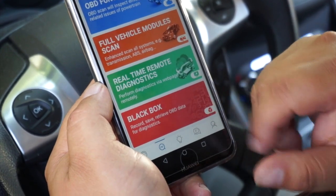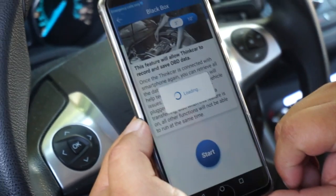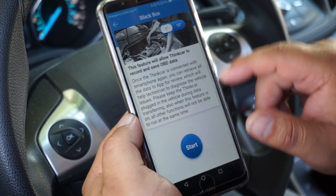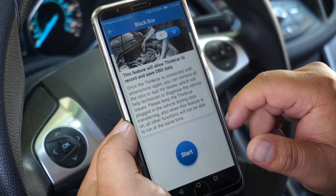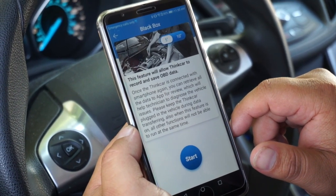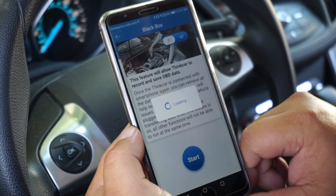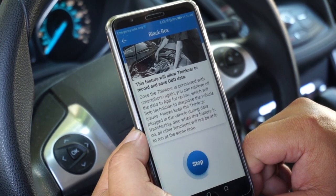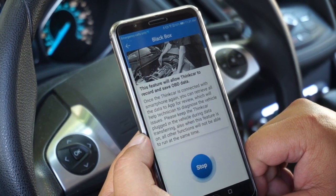The last option is the black box function. When you go into this function it will allow you to choose a different frame rate, whether it be 5 or 10, for the rate at which it saves vehicle information while the vehicle is on and communicating. From here you just select start and it will track all the vehicle information.